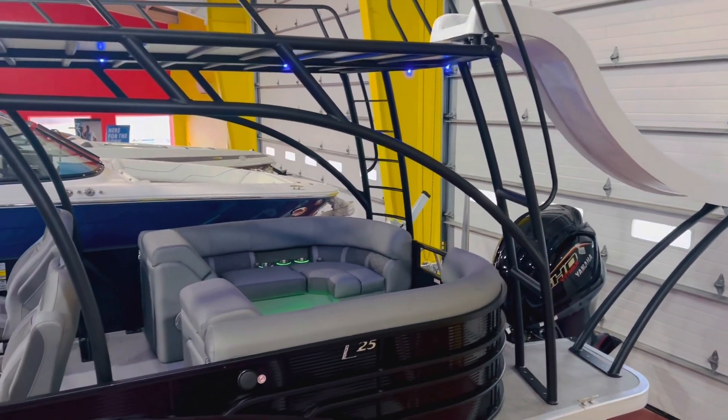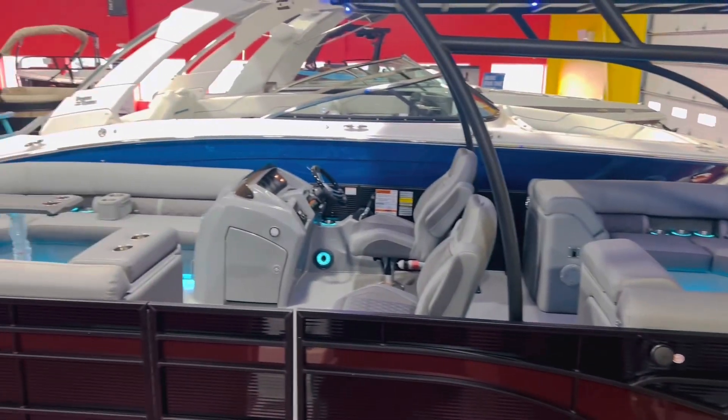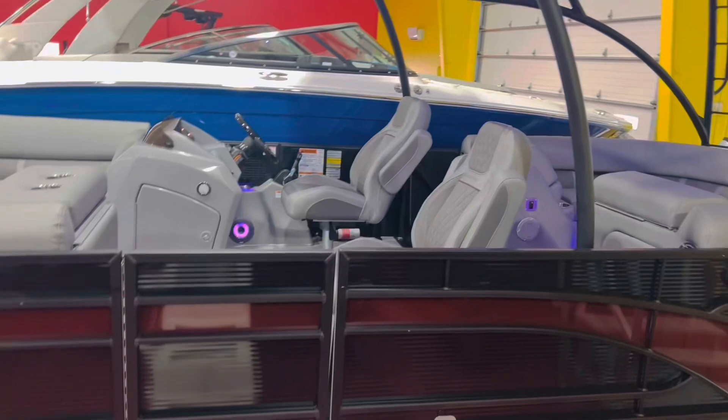This is a stern radius layout, which means benches in the back, benches in the front, and it also has two captain's chairs. So this one is loaded up with a lot of extra bells and whistles.